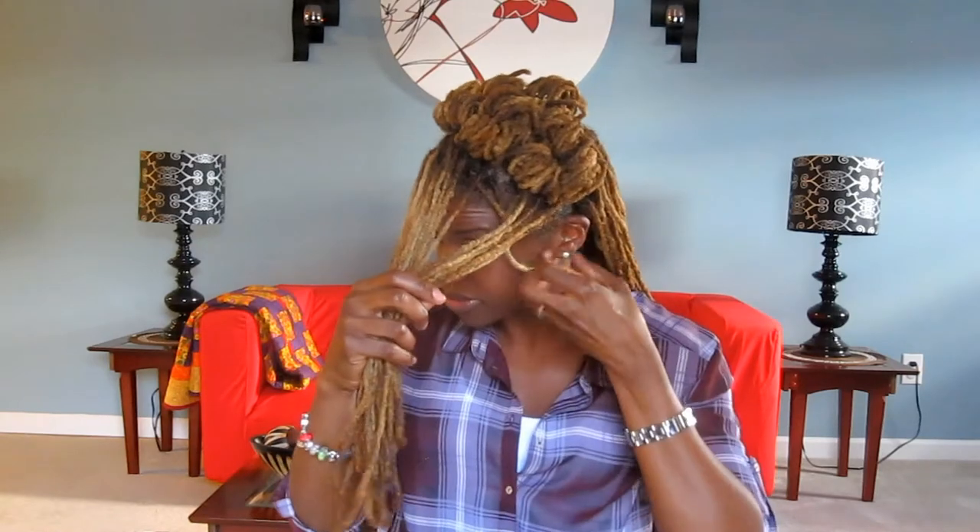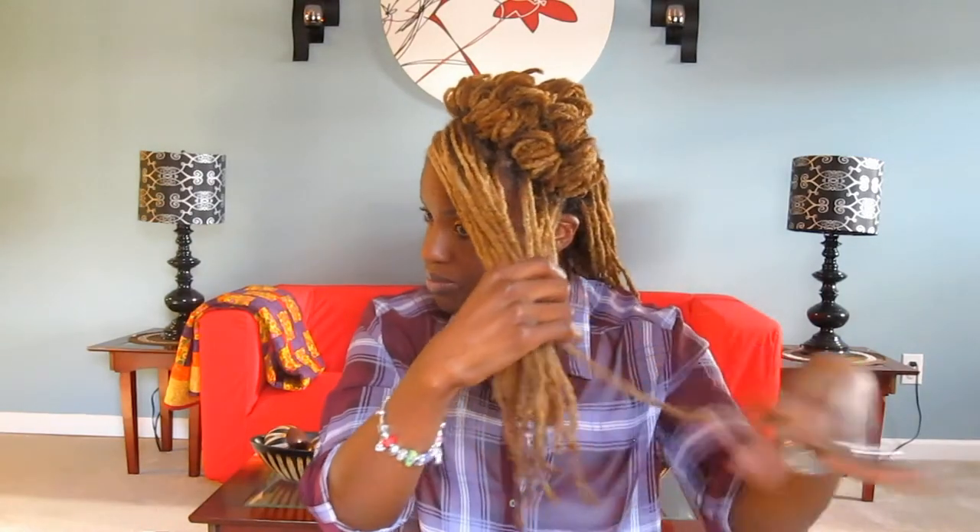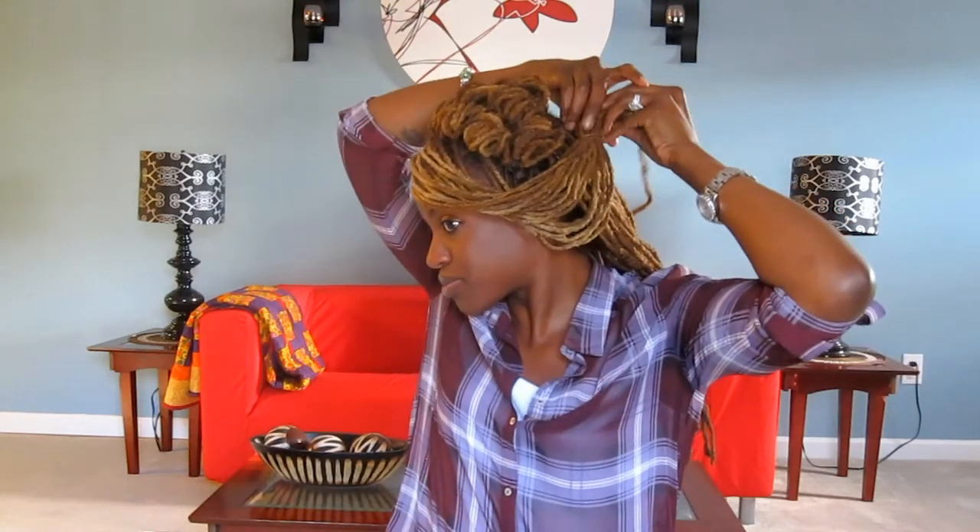I took the front portion of my hair and swept it towards the side, took a small rubber band to secure the ends, and just swept it back to create that nice little — I call it like a waterfall. This is one way you can wear it: if you don't mind the hair coming across your forehead, just leave it and take a hairpin and secure the ends.